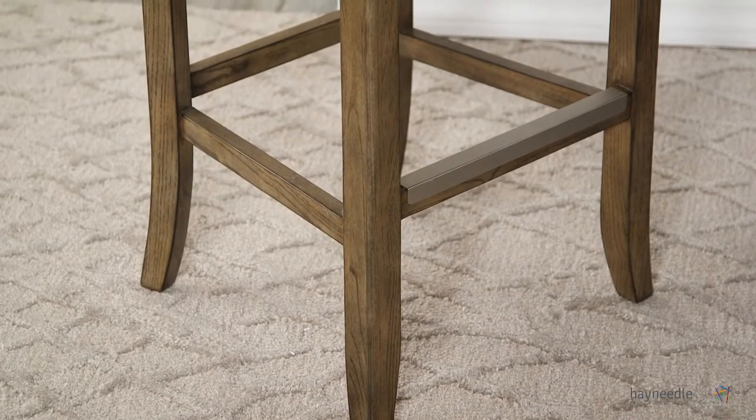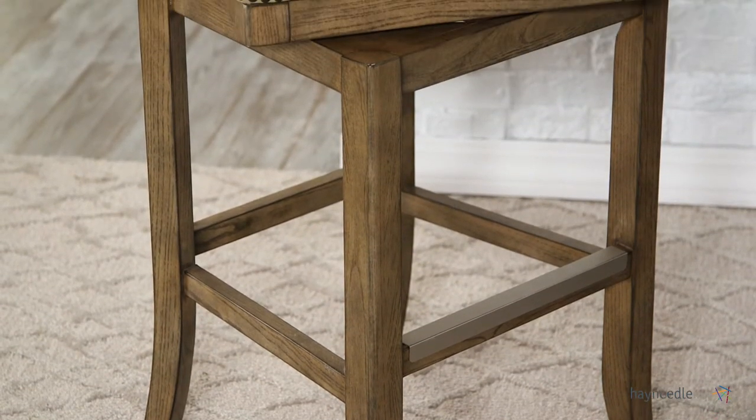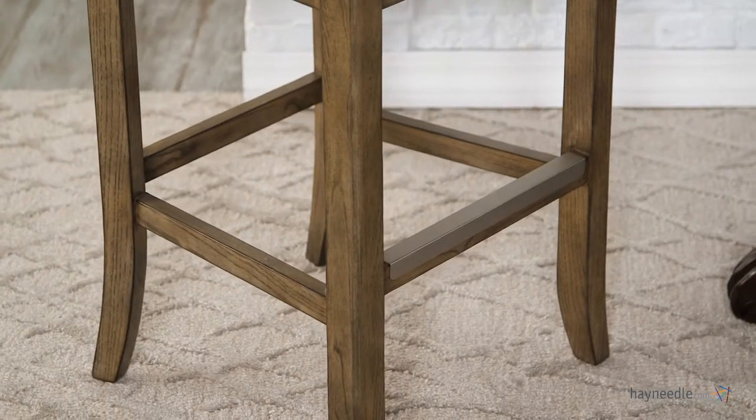First crafted with a solid ash wood frame and legs, finished in an aged brown color, the frame is secured with built-in braces for true stability that also create handy footrests.